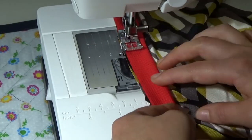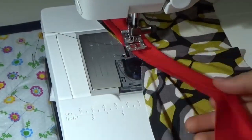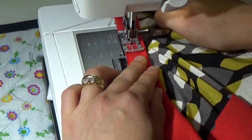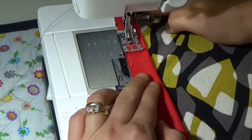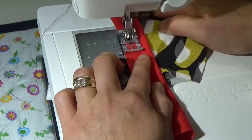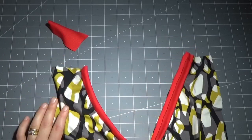La striscia di tessuto con cui si va a rifinire lo scollo va posizionata sul dritto della maglietta. Quando si arriva nella parte centrale, bisogna stare attenti e provare ad avere una linea più dritta possibile. Ecco come si presenta lo scollo una volta cucito; adesso bisogna andare a tagliare l'eccesso e dare la forma specifica di uno scollo a V.